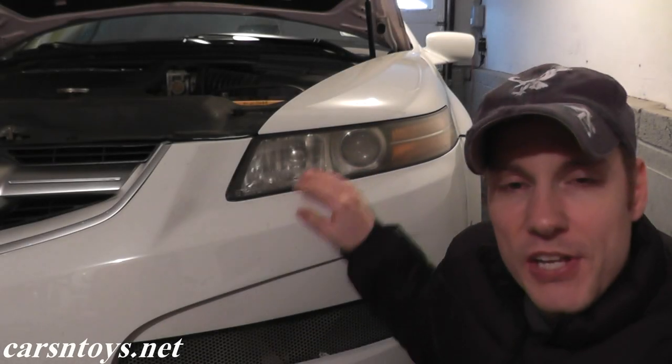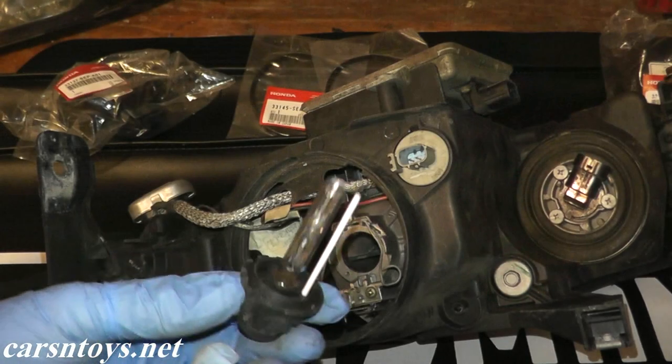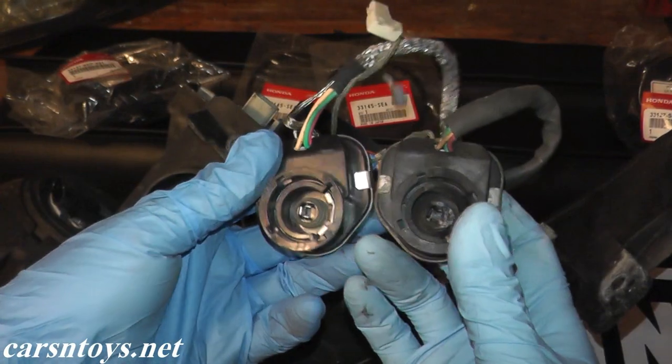Today we're dealing with this vehicle right here. We'll be replacing the HID bulb, the igniter wire, and the ballast.